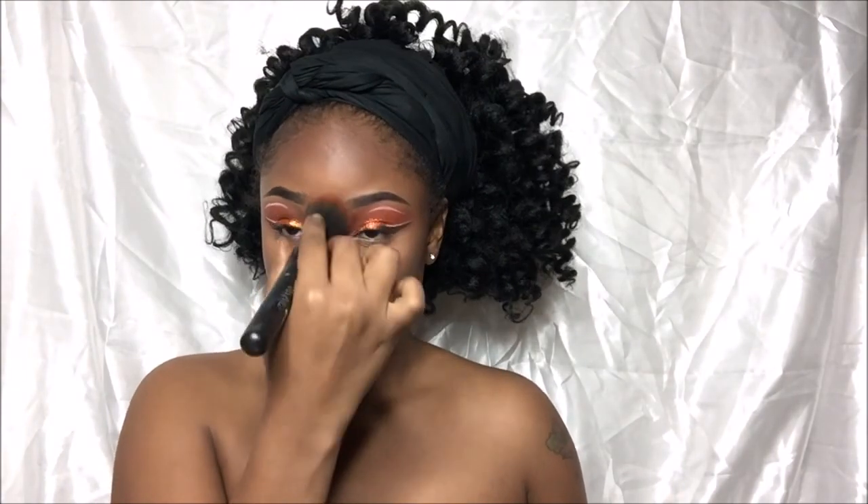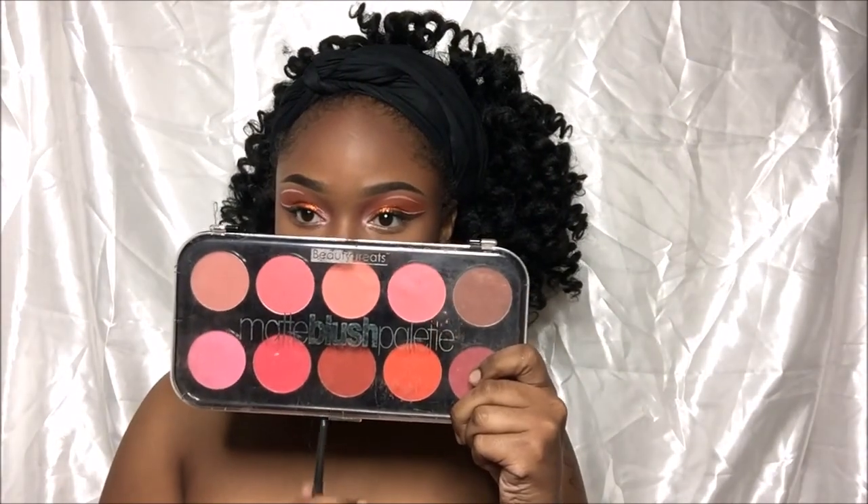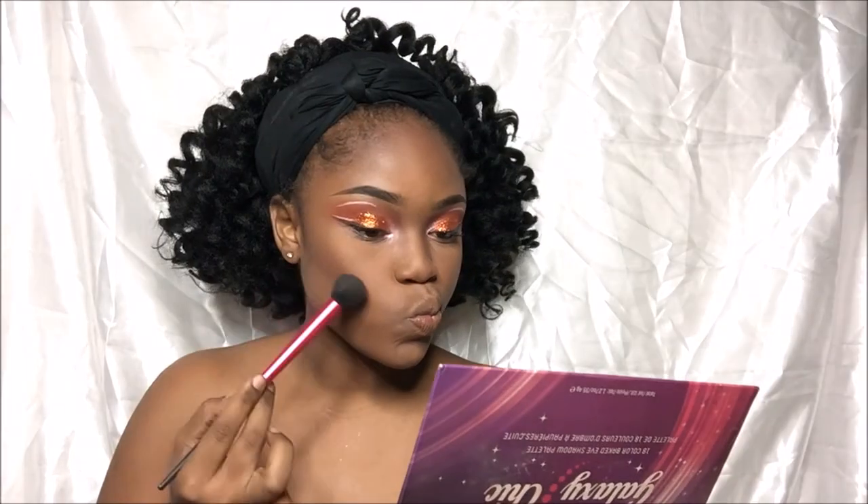I'm going to go in with the Beauty Treats Blush Palette. I'm going to use the darkest pink and that slightly shaded brown, and I'm going to enhance my highlight a little more.